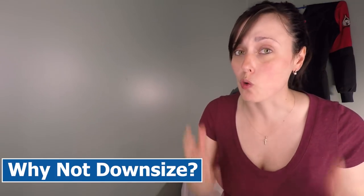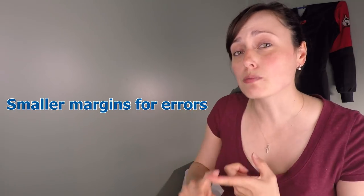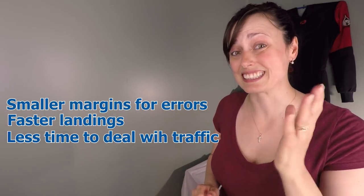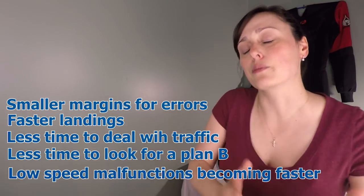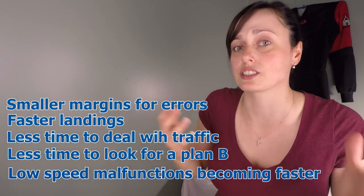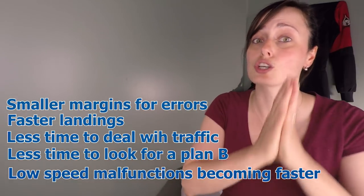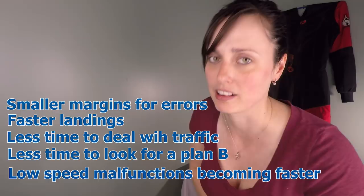Why would you not want to increase your wing load or downsize? You will have smaller margins for errors, faster landings, less time to deal with conflicting traffic, and less time to look for a plan B when you need one. Previously correctable malfunctions — like line twists — will give you less time to deal with them, and those low-speed malfunctions can now become high-speed malfunctions.